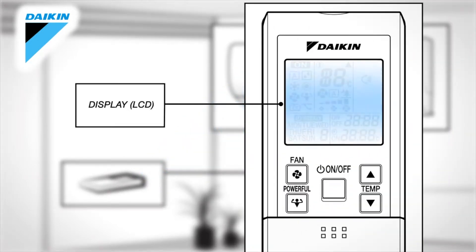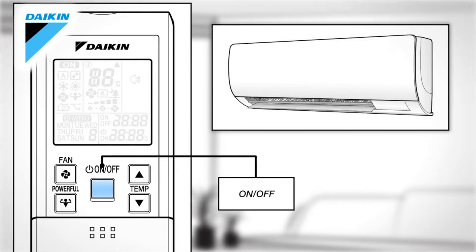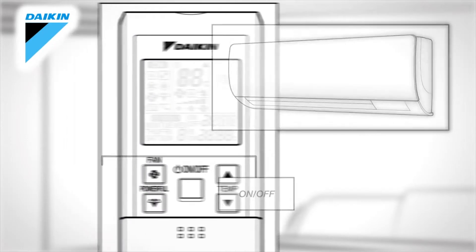Display. This displays the current settings. On-Off. Press this button once to start the operation and press once again to stop it.